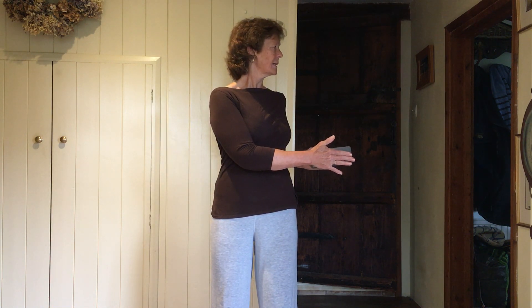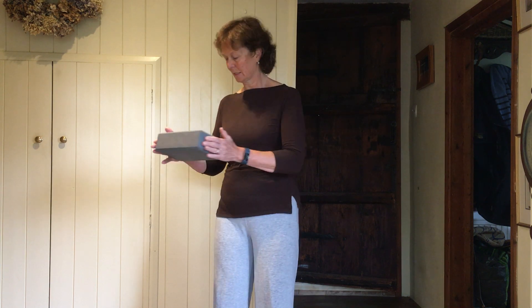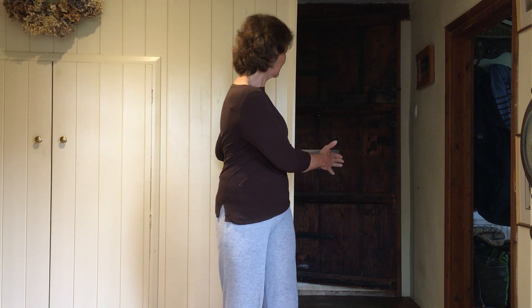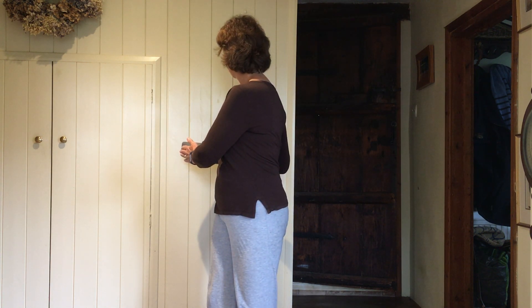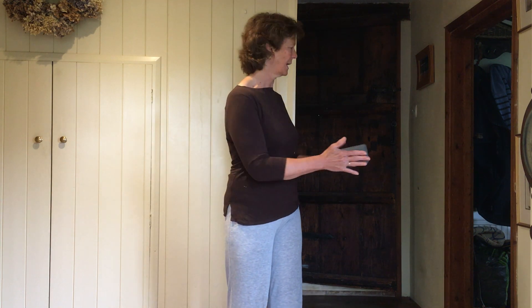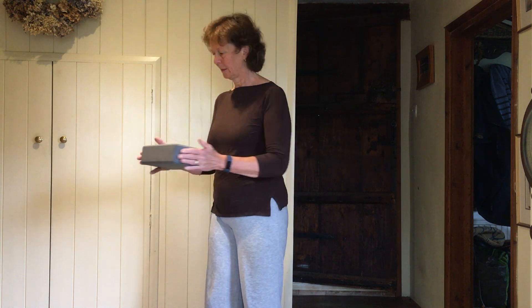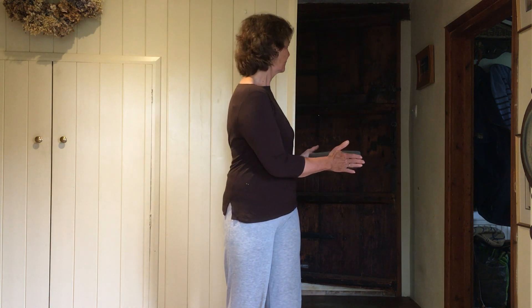Then start to let your whole body turn — taking that tray right the way around behind you, all the way back around, right around the other way. You want to feel that twisting going all the way from your head right down into your feet. As you twist left you've got pressure on the outside of your left foot and inside of your right foot; as you go right, pressure on the outside of the right and inside of the left. See if you're going more one way than the other.